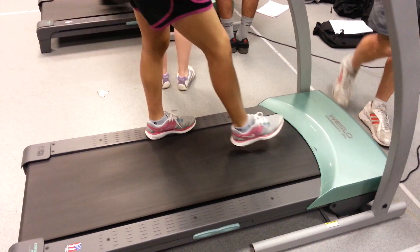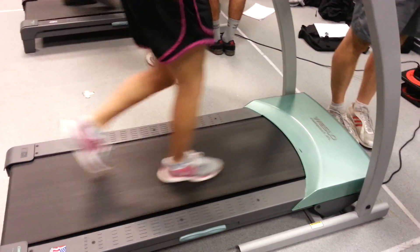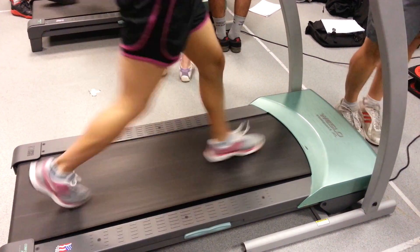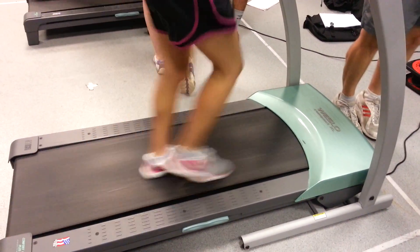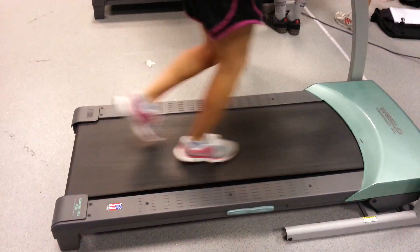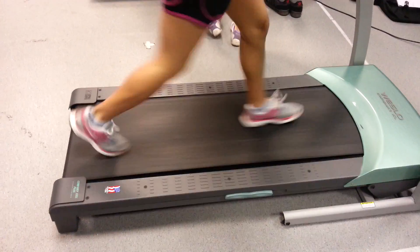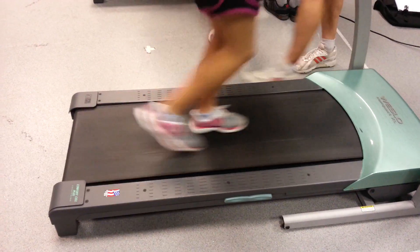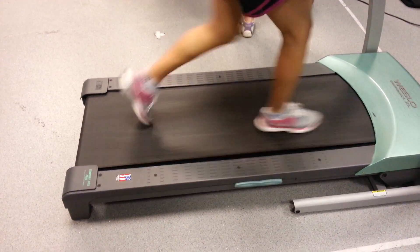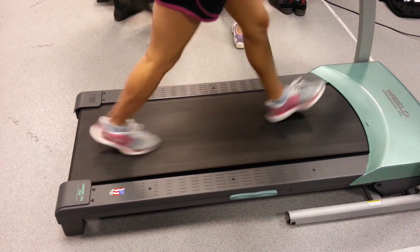And then heel lift — basically you don't go on your toe until your leg falls. Toe off rotation, no heel lift rotation first.